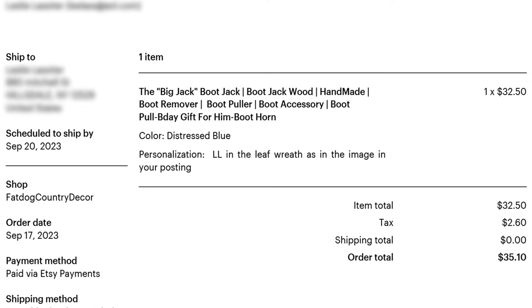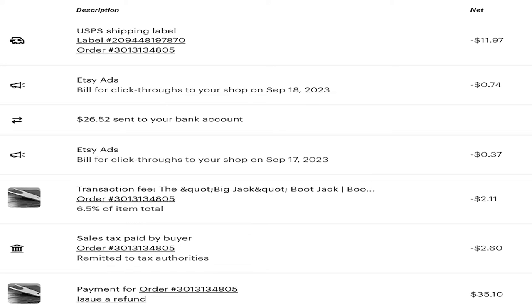It sold for $32.50 — $35.10 was the total with tax. It cost me no more than $3 to make. Etsy took $2.10 for their part, plus there was $0.74 because I had ads running. The shipping label cost $11.97. When you figure all that up, I made about $16 to $17 on this product.